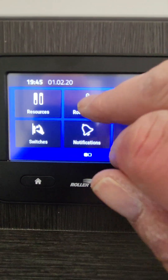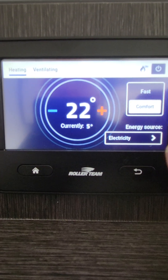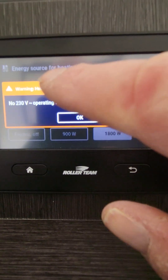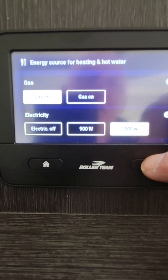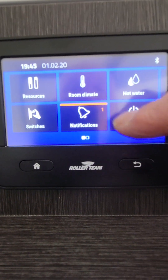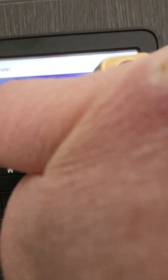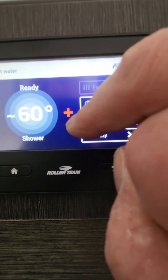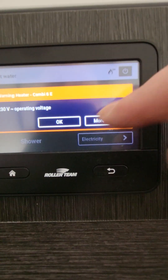Room climate controls your heating — go to heating, set how hot you want it, and choose how you're going to power it, whether gas or electric. Just remember to turn it off. For hot water it's the same — turn on hot water: 40 degrees for washing your hands, 60 degrees for a shower, 70 degrees for two showers or a long shower. Again, choose electricity or gas for power.